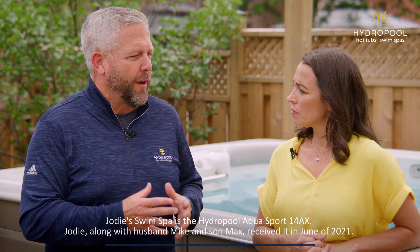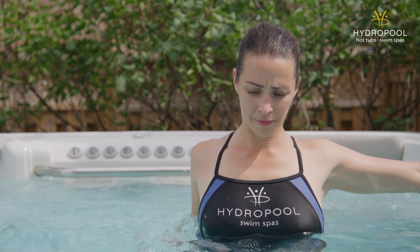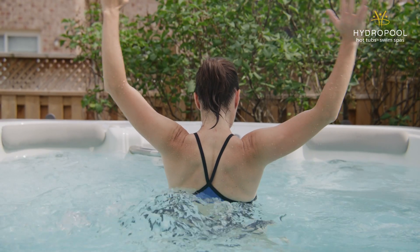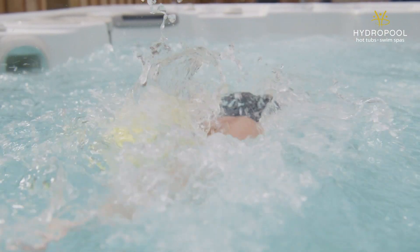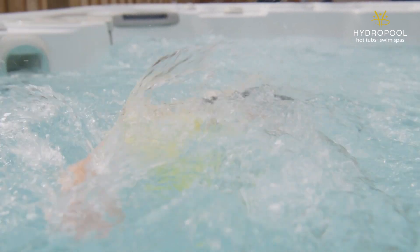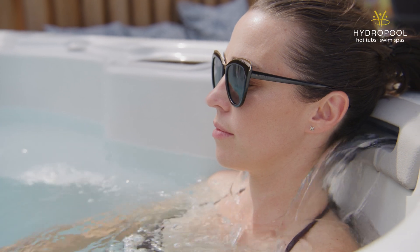We know that you've transitioned this year from being a high performance triathlete to being a mom triathlete, and we love that about you. But we also know with that transition, you're not necessarily performing at the high level that you used to perform, which probably could lead to more injuries, right? So at Hydropool, we talk about the power of water in either our hot tubs or swim spas. Can you tell me a little bit about how the swim spa, maybe with the hydrotherapy or with the fitness kit, helped you get back on the road to training as a mom triathlete?